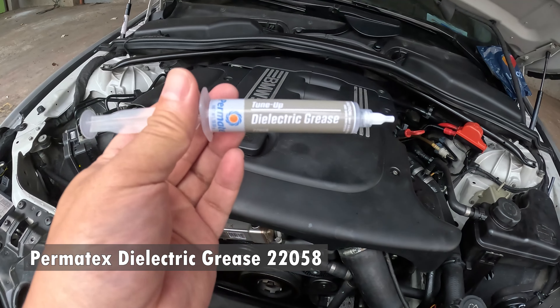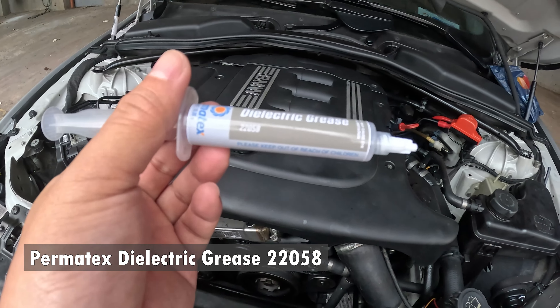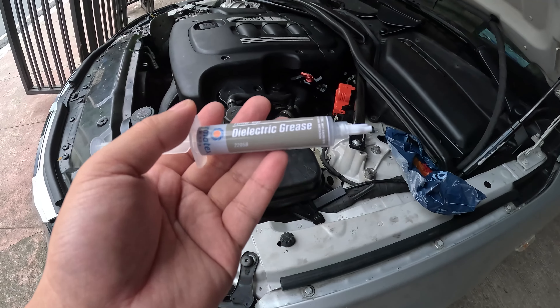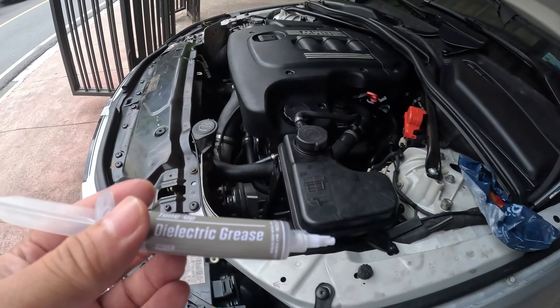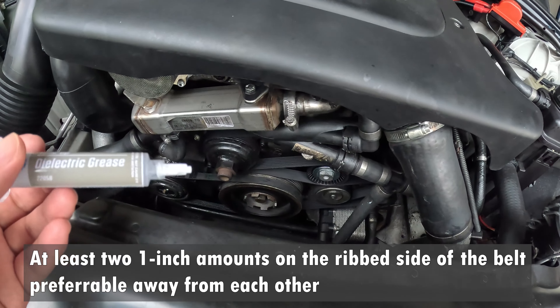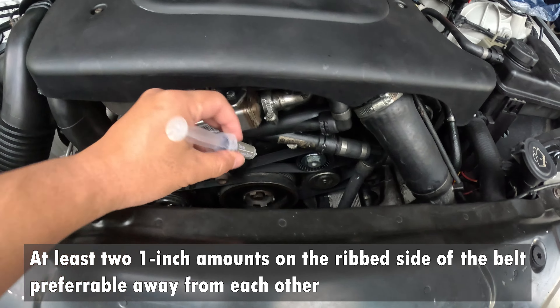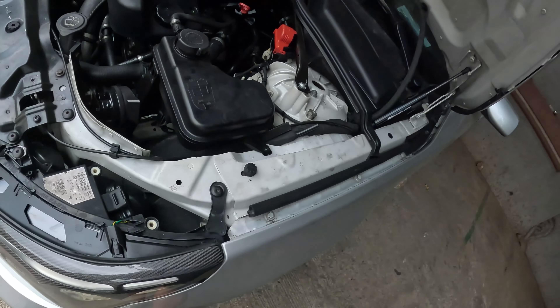So according to the YouTube gurus, I should use this — it's called Permatex dielectric grease 22058. I bought this from Lazada, an online mobile shopping app. I think this was 120 pesos. They said to put at least two one-inch amounts of this into the inside grooves. As you can see, I've been putting a lot of belt dressing on this belt but it's still squeaking. It's really dirty — let's try this one.